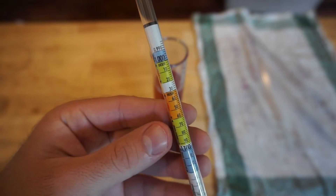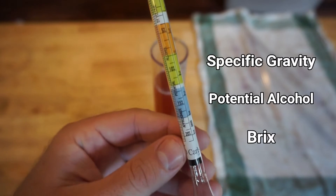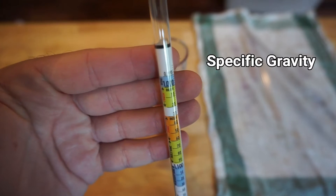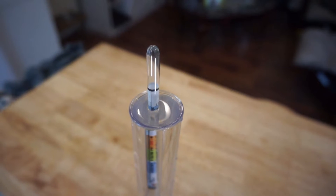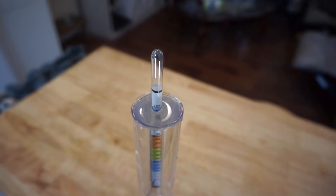There are three common scales listed on your hydrometer: specific gravity, potential alcohol, and the brix scale. Specific gravity is the most common scale used by home winemakers and is the scale you'll see listed in most home wine recipe books. It revolves around the weight of water, so if you place a hydrometer in just plain water, its SG reading will be 1.